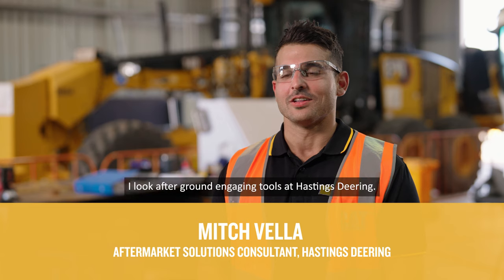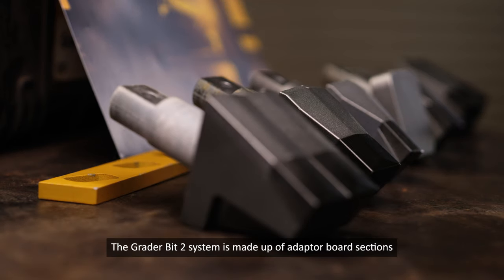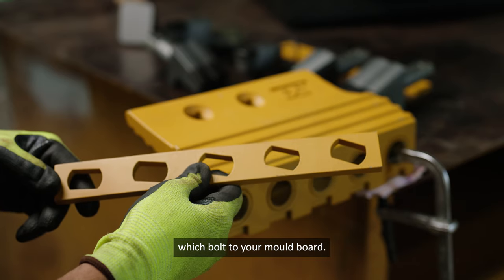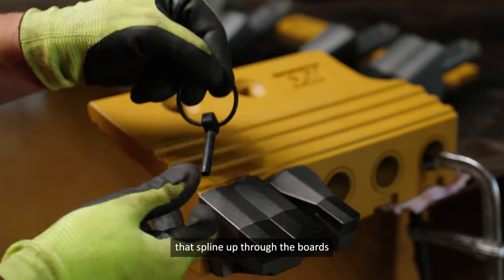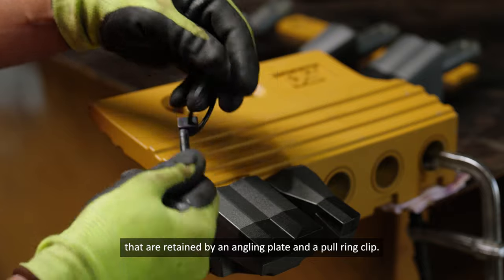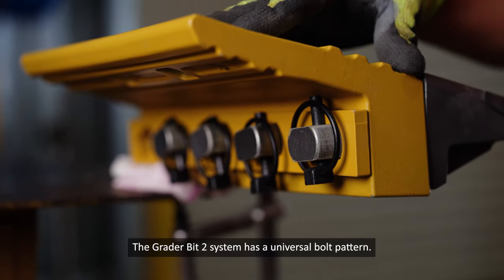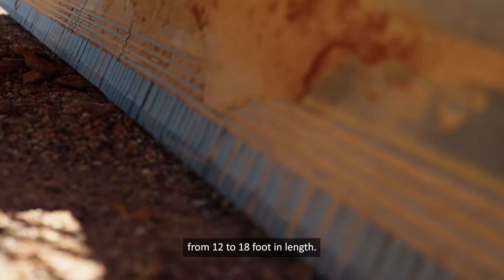Hi, I'm Mitch Valla. I look after ground engaging tools at Hastings Deering. The GreaterBit2 system is made up of adapter board sections which bolt to your mould board. Within those adapter boards you have GreaterBit2 pieces that spline up through the bores, retained by an angling plate and a pull ring clip. The GreaterBit2 system has a universal bolt pattern, so it'll bolt to any mould board from 12 to 18 foot in length.